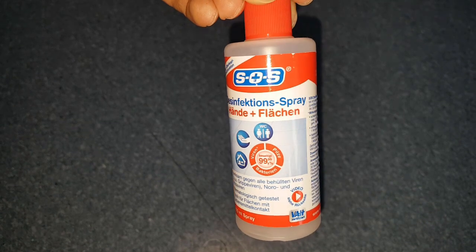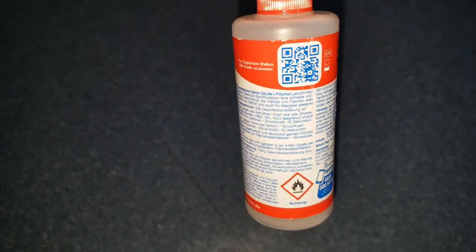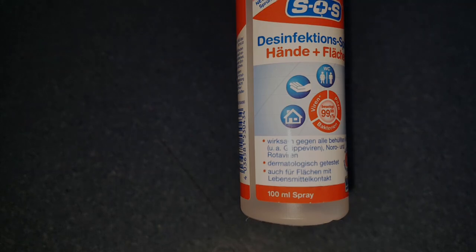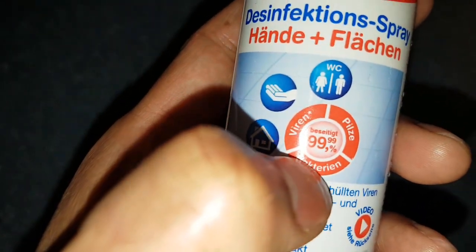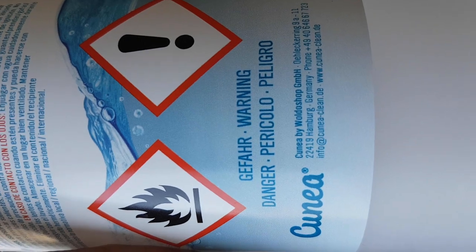This is alcohol-based hand sanitizer and it works against viruses and bacteria. It's absolutely true, there is no doubt about it. But there is a dangerous side of using this hand spray. Let's see how they are dangerous.